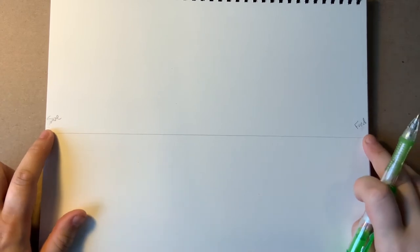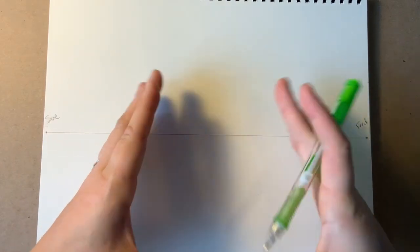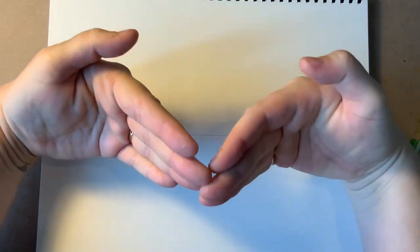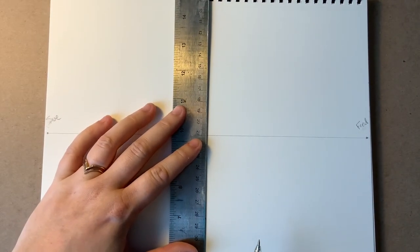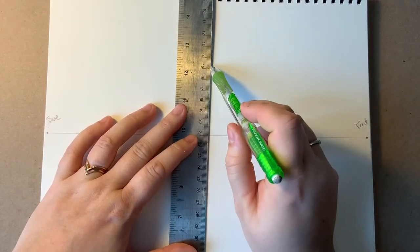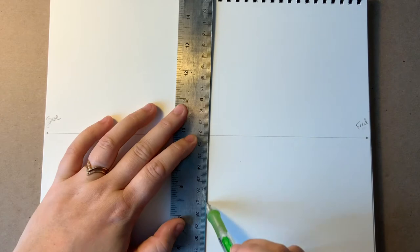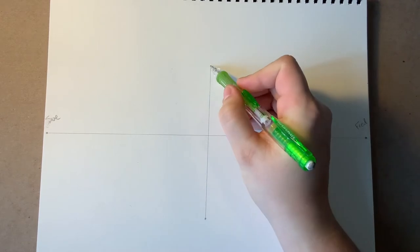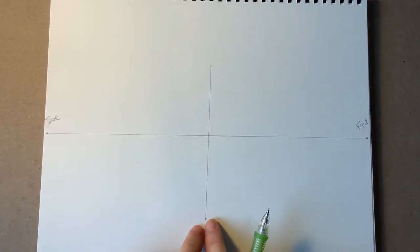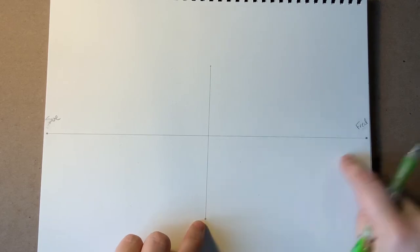With two-point perspective, we don't see any flat front edges of buildings, so there'll be no perfect rectangles. Instead, we see the corners of buildings — where the buildings come together. We're going to start with a vertical line, which means straight up and down. You have to decide where the front corner of your castle is going to be. This line is lonely — it needs to be friends with Fred and Sue.